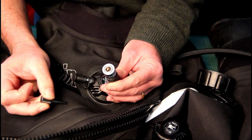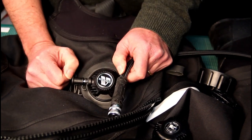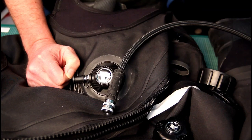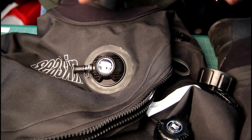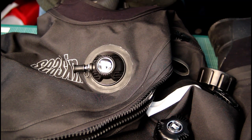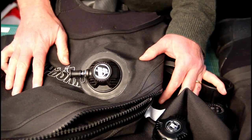That's how to tighten the valve on your low-pressure inflator hose — and it works for your BC or wing as well. I hope that's useful for you. Just keep those valves tight and you won't get any leaks through them. Thanks very much — see you again soon, cheers, bye.